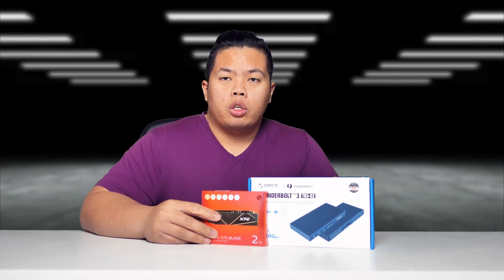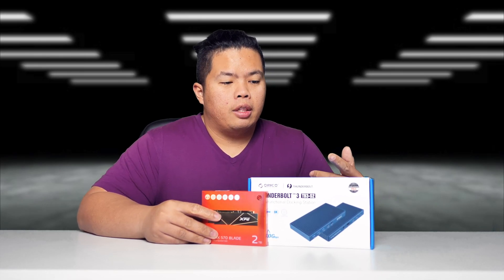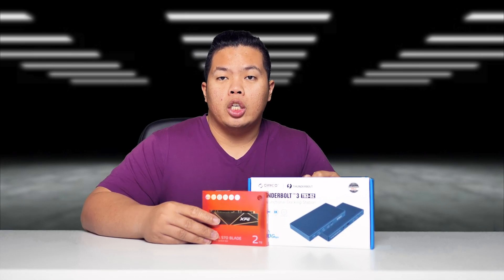What's happening YouTube, it's your boy TechTricks. Back in another video. Today we are looking at the Oracle, the Thunderbolt 3 multifunctional docking station.